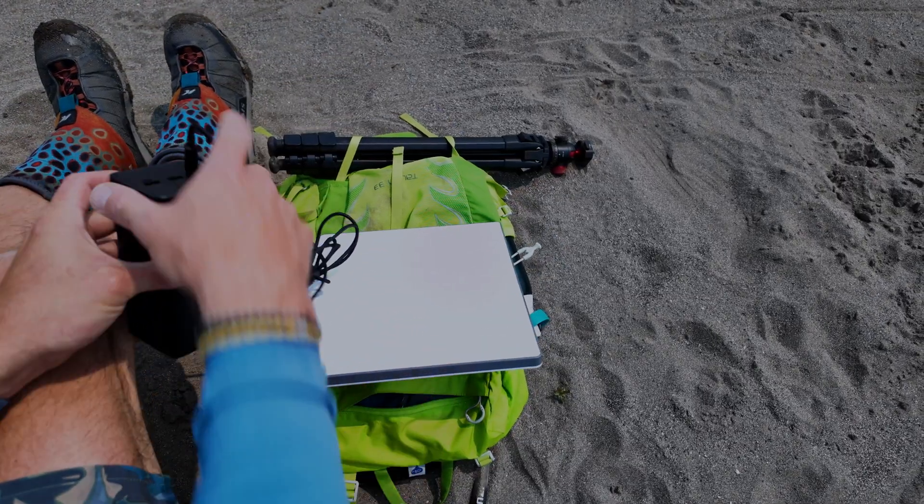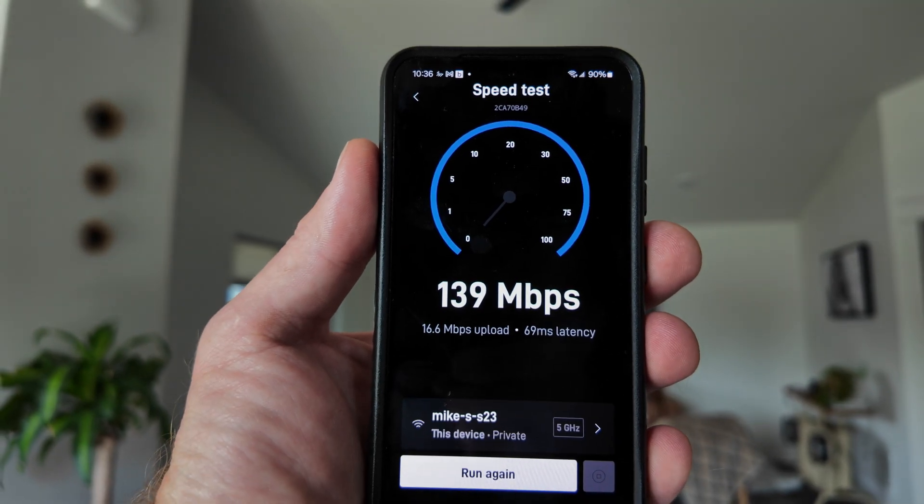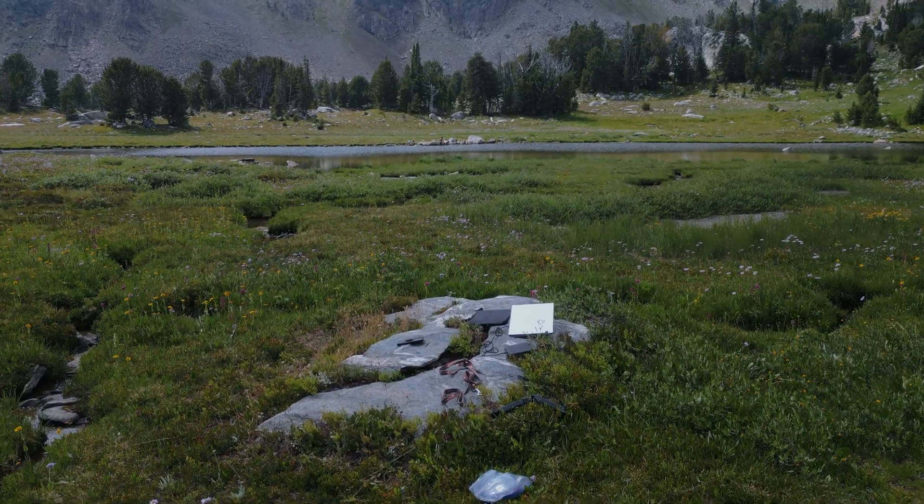A couple things I like beyond portability and the all-in-one design: I can easily run it off a small battery pack, and I'm getting really good speeds. When they say you'll get up to 100 Mbps, that's not what's happening — I'm routinely getting 150 to 180 Mbps, well above the stated limit. From a recent FCC filing, it sounds like they're trying to push speeds even higher, so we may see future improvements.